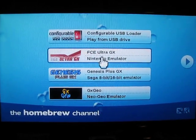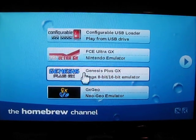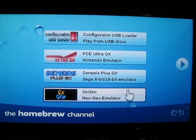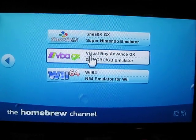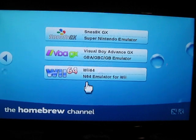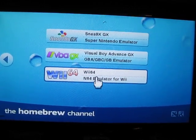The Nintendo emulator for the old school Nintendo games. You've got the Genesis emulator — this one I'm going to remove because it doesn't work that well. You've got the Super Nintendo, the Virtual Boy, the Game Boy Advance games, Game Boy and Game Boy Color, and then the Nintendo 64.